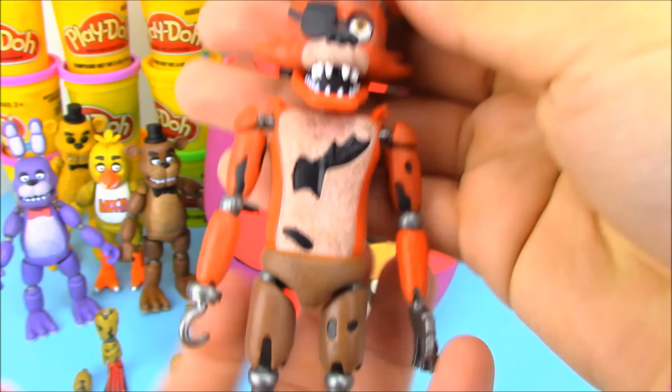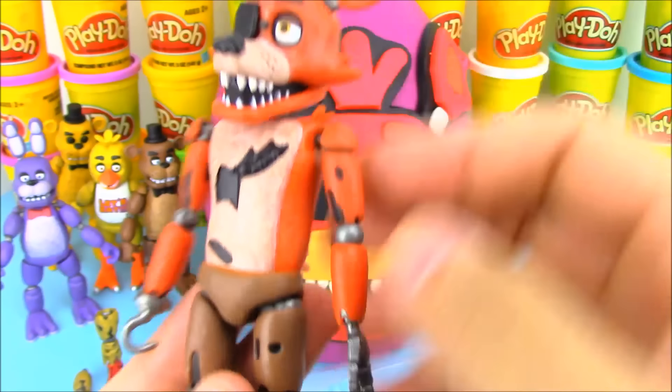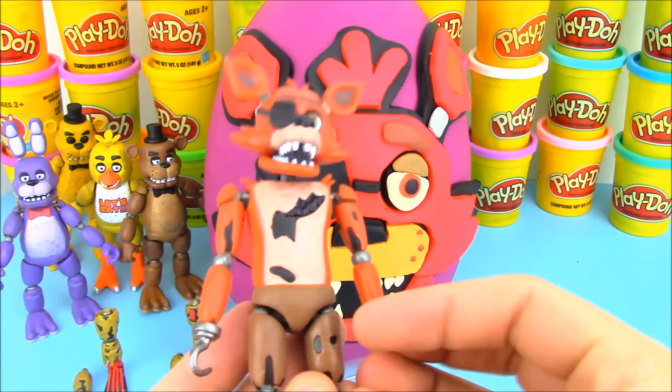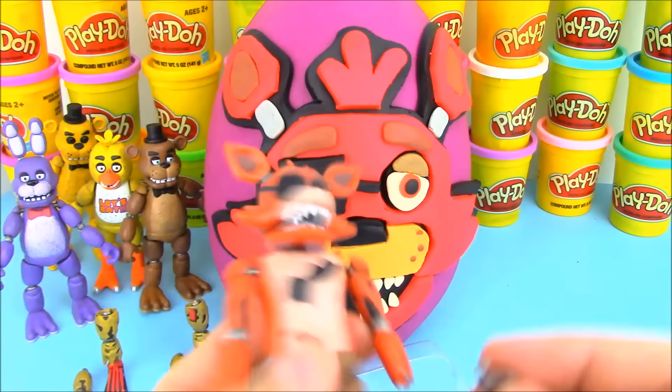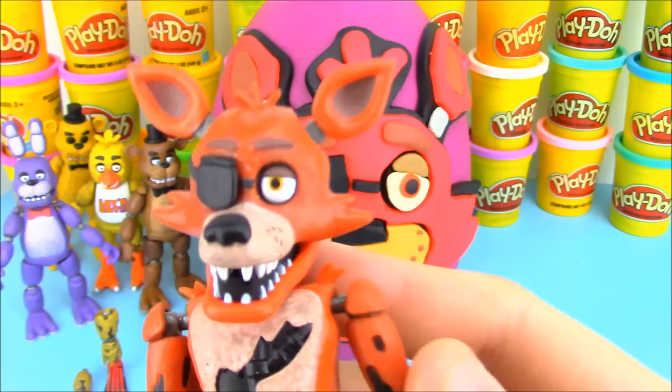Let's open this up. Look at Foxy — he looks really cool, they put a lot of detail in him. I like all his little metal hooks in his hand here. That is pretty easy to come out, so make sure not to lose any parts of Foxy because that hand seems to come out pretty easily.